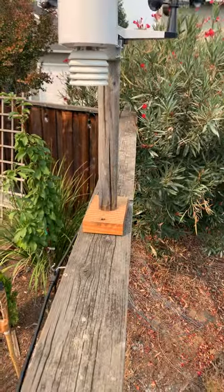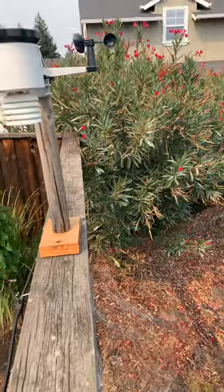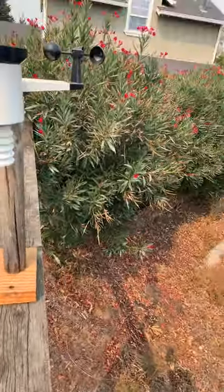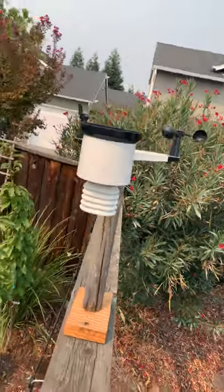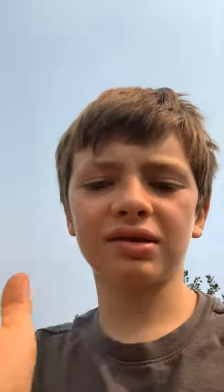If you guys have a weather station, tell me in the comments below. Weather stations are really cool — see you guys later, bye!